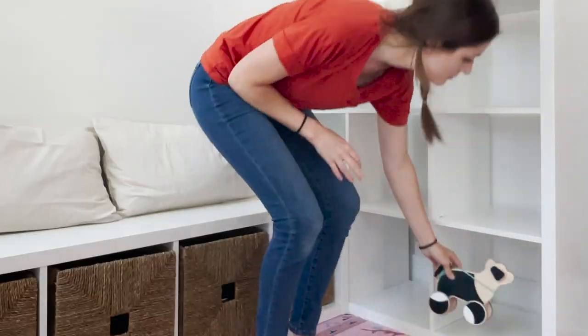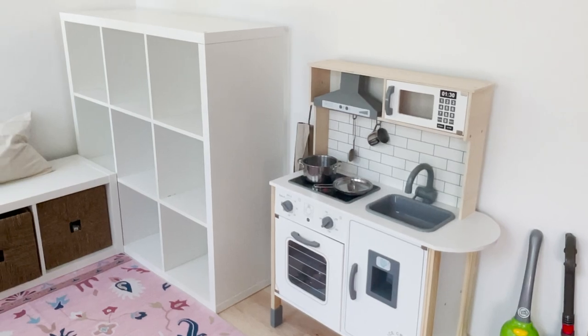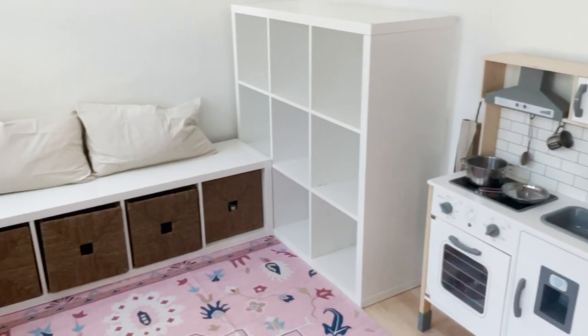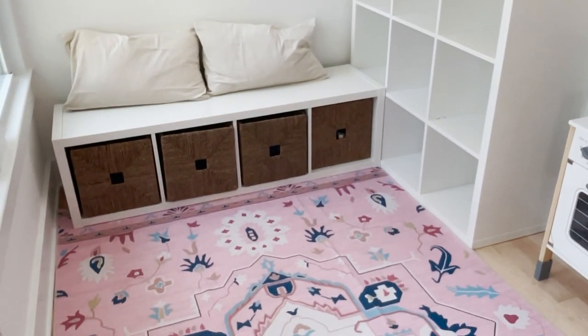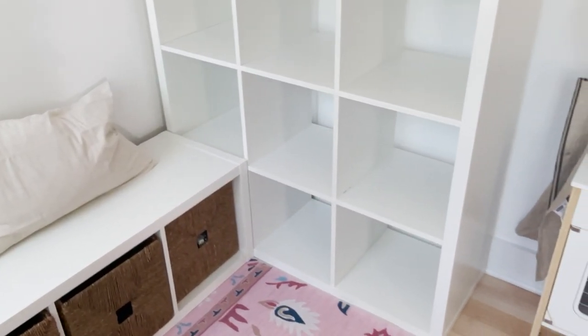You can arrange them all sorts of different ways. The way I did ours is I used one of the four cubbies the long way as a bench, and then I have it coming out of one of the taller cubby systems that has nine cubbies.